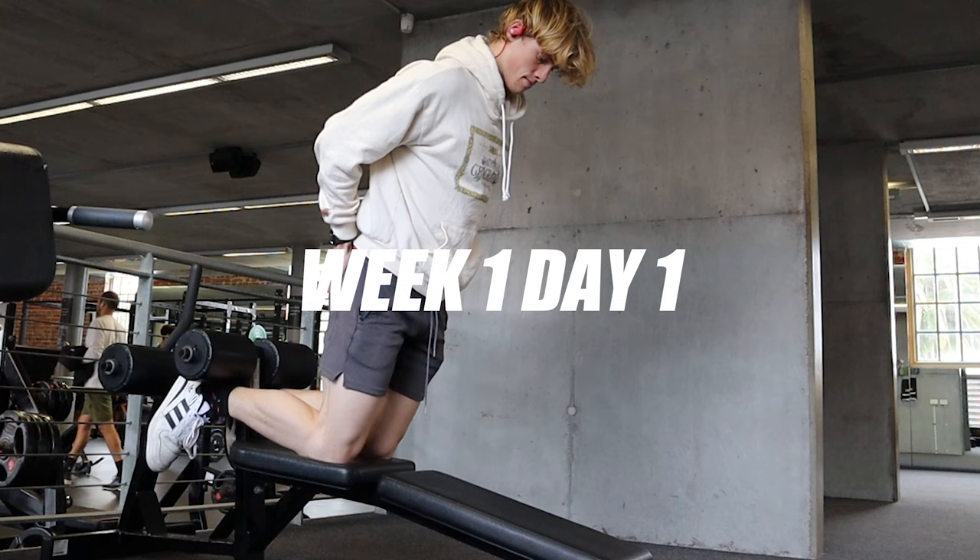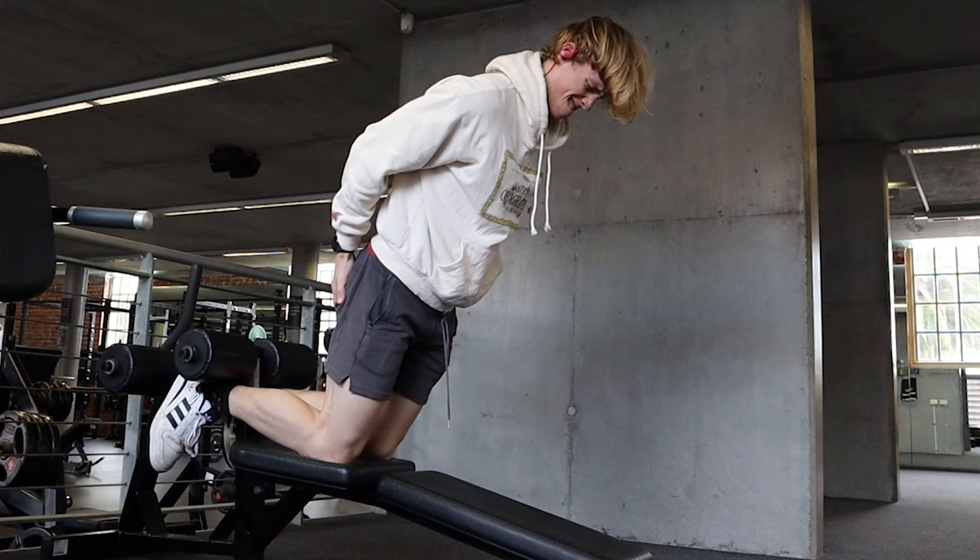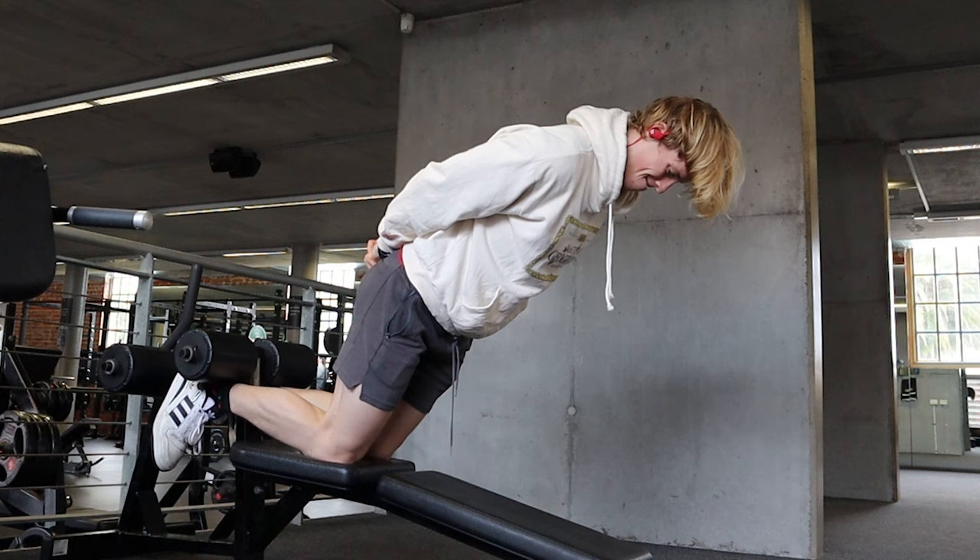During my first workout, I attempted to see how far I could control myself all the way down on the eccentric. My range of motion isn't that bad for my first time ever trying it. For my first day, there's plenty to work on. But my hamstrings didn't spontaneously combust, I didn't get injured. We've got to take some positives when we can get them.